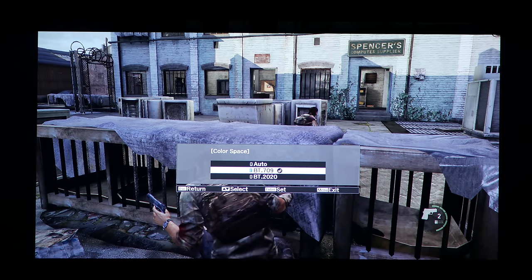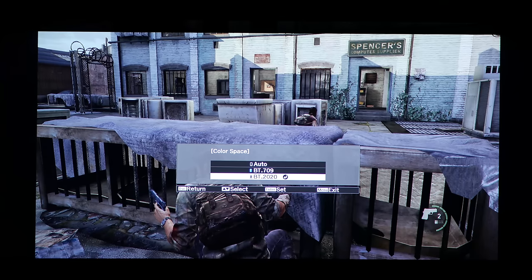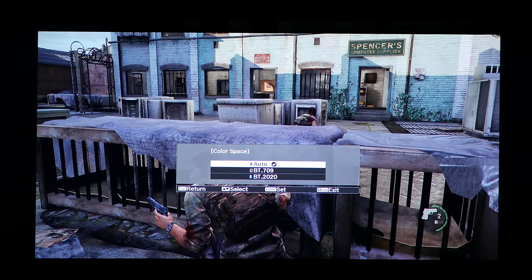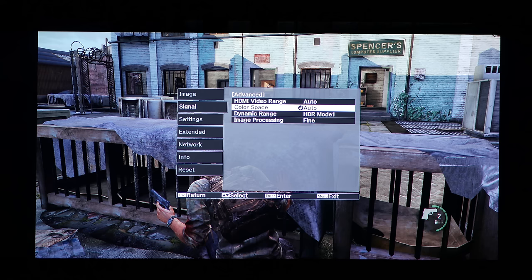With color space and HDR on, 709 is not going to get it done as it blows everything out in the reds dramatically — that's what I noticed straight away. You can see it in the sign, you can see it on the skin. Skin is normally a dead giveaway. In movies it hits you in the face. And Rec 2020 is the new format that came in around 2012, so that's your color spaces for you.